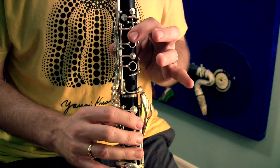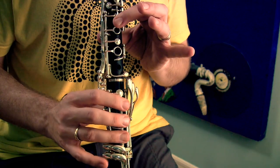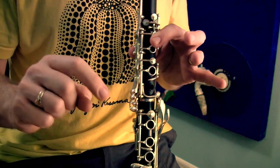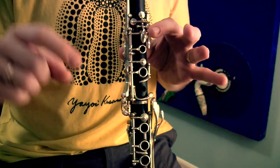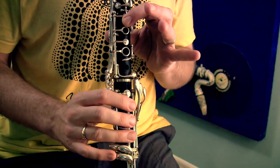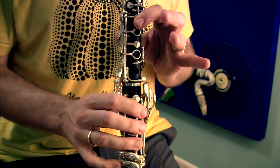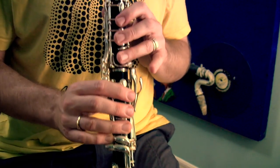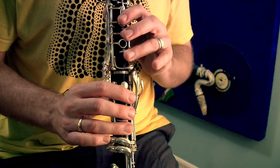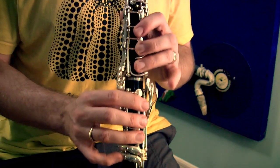You might think: does that change the pitch of the A a little bit? It does change it a little, but in a good way. The A and the G tend to be sharp notes. When you put those fingers down, it actually brings the pitch into tune. So it's a good thing, and it makes going between the A and B — or A and C sharp — so much easier.